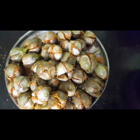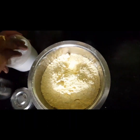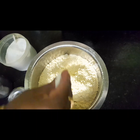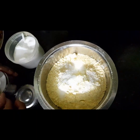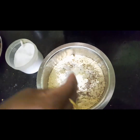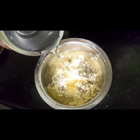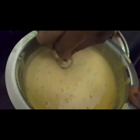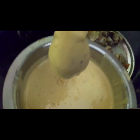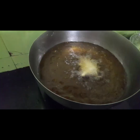Then we will start pouring the batter. Now we will pour the batter — we are going to make the same thing. We will cook for a long time, for 4 cups. We are going to cook for 5 cups.